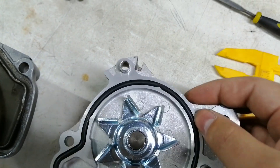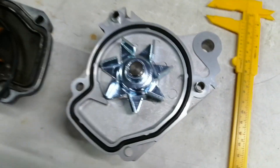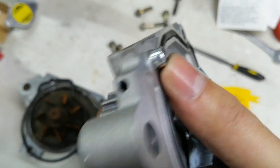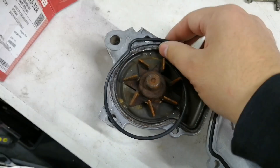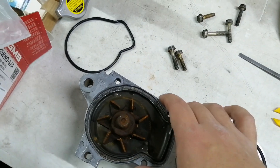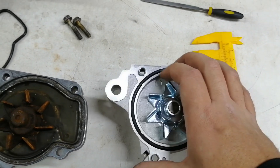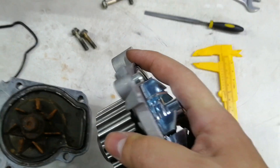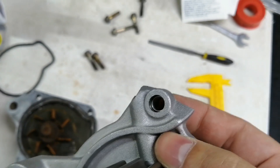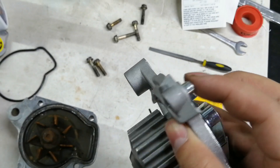Just make sure you don't pinch the seal — press it into the groove properly. Now the differences I saw: this pump has guide pins but the old one doesn't, probably because the previous person didn't put them back. I checked the block and there's only space for one guide pin at the top; the bottom one can't take one. So what I'm going to do is use the vice grip and push this pin all the way into the pump, or I might cut it off — we'll see what works.